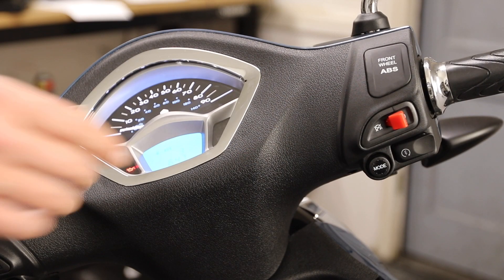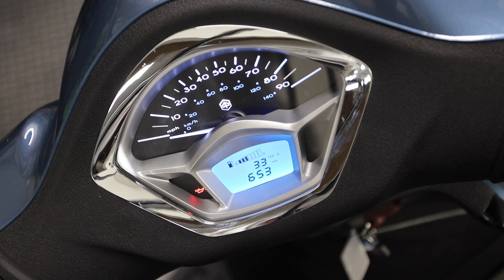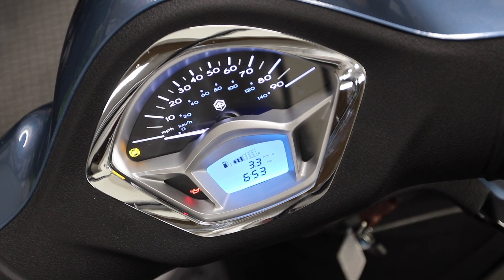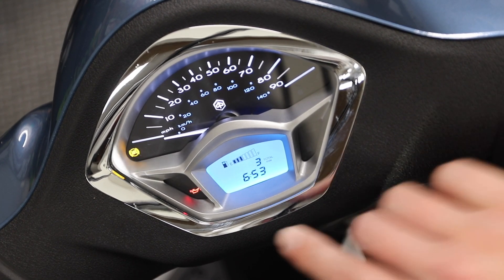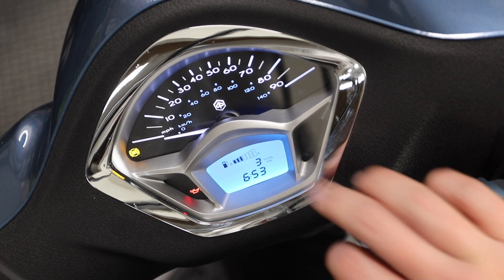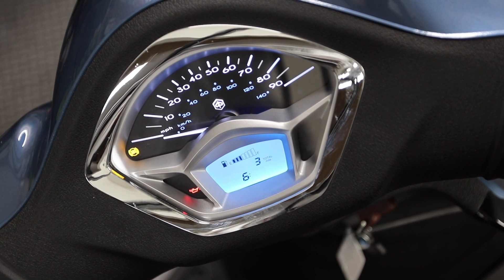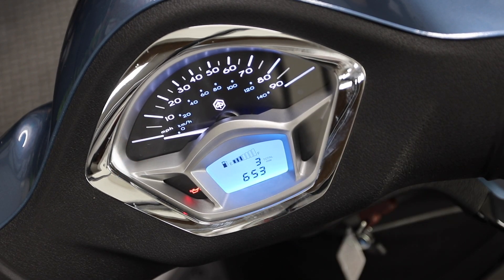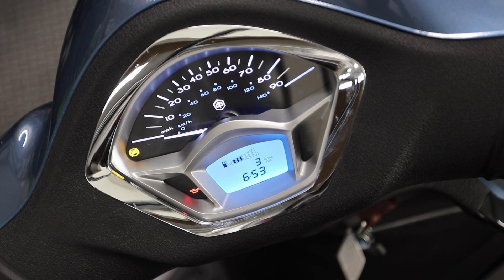Below the kill switch is the mode button. Pressing it cycles between total miles, trip odometer A, and trip odometer B. To clear the trip odometer, press and hold the mode button and it resets to zero. To change the time — since the scooter doesn't understand daylight saving time — go to total miles, press and hold the mode button until everything flashes, then use short presses to advance the hour, then minutes, just like any alarm clock. The gas gauge is also on the display. The ABS light flashes on the left side until you reach about 3 miles per hour, then extinguishes, and flashes again each time you stop.